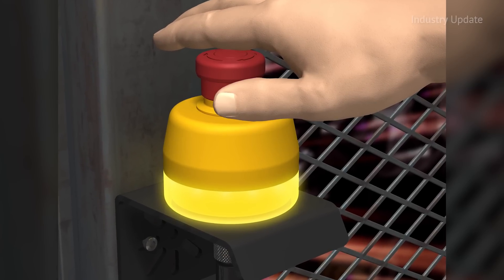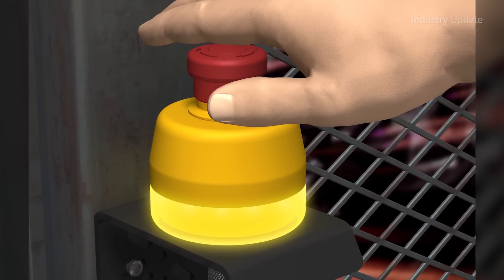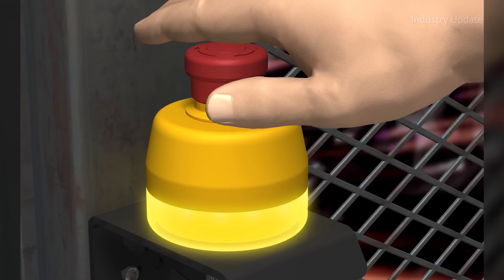Safe break action ensures that normally closed contacts will open if the contact block is separated from the actuator.